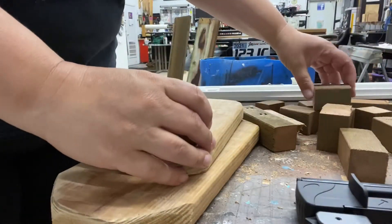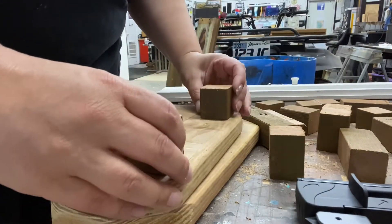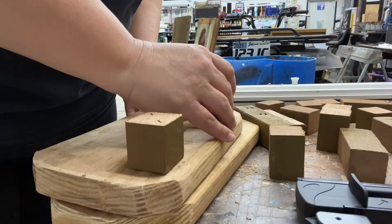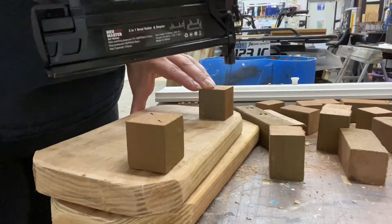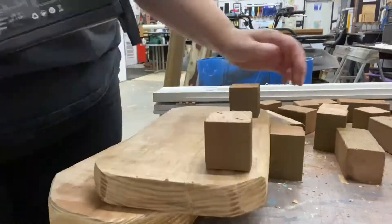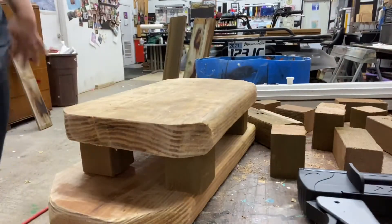Super excited about this — finally investing in myself and getting the stuff that I need. If I do two nails it should be fine — it's not like it's a high-impact thing. There's one riser down.